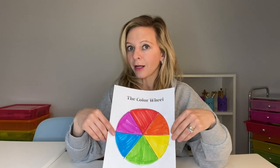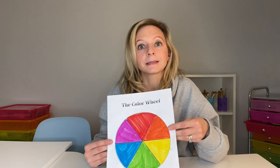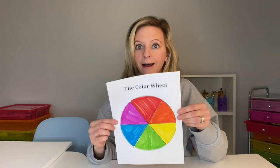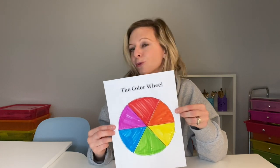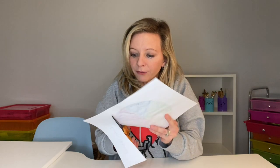Once you have your color wheel, feel free to use whatever you have at home to color it in. You could use crayons, markers, paint if you're adventurous, oil pastels — whatever you like. I will give you this file to print out if you have access to a printer, or you could just draw your own color wheel. Once you have it all colored, get your scissors and cut out the wheel very carefully.